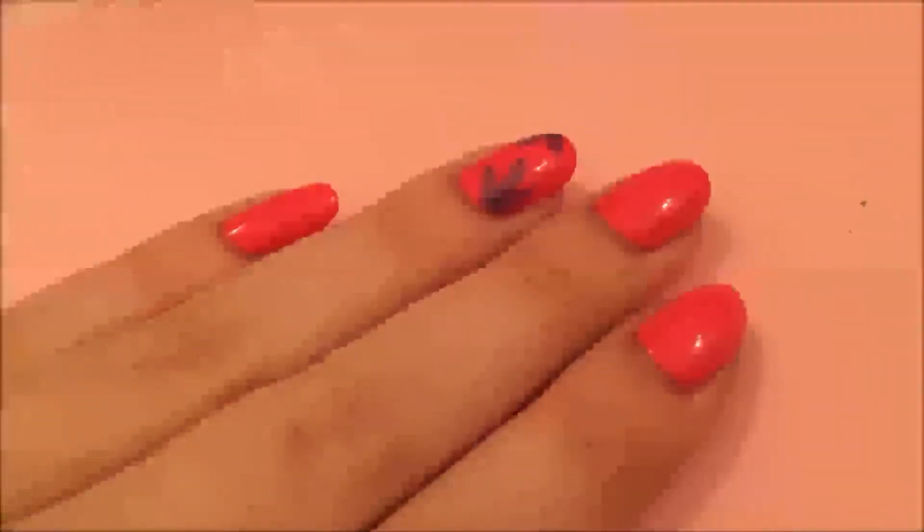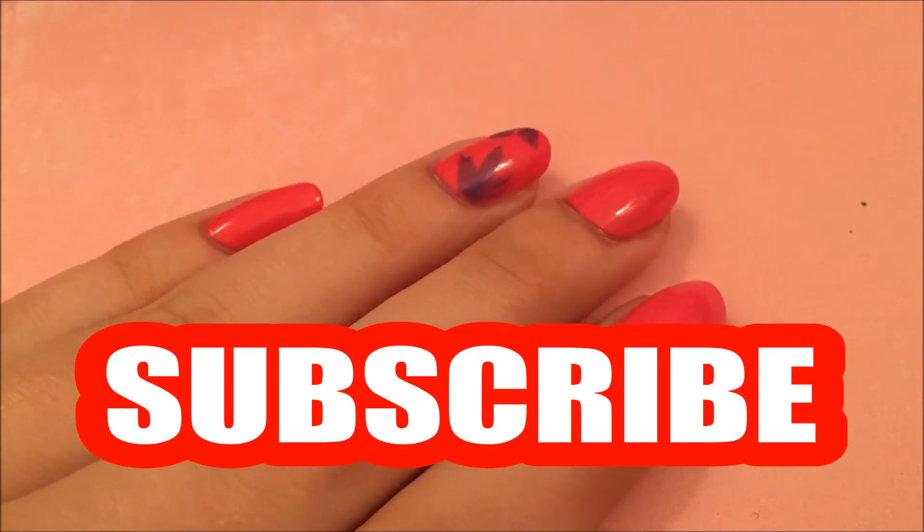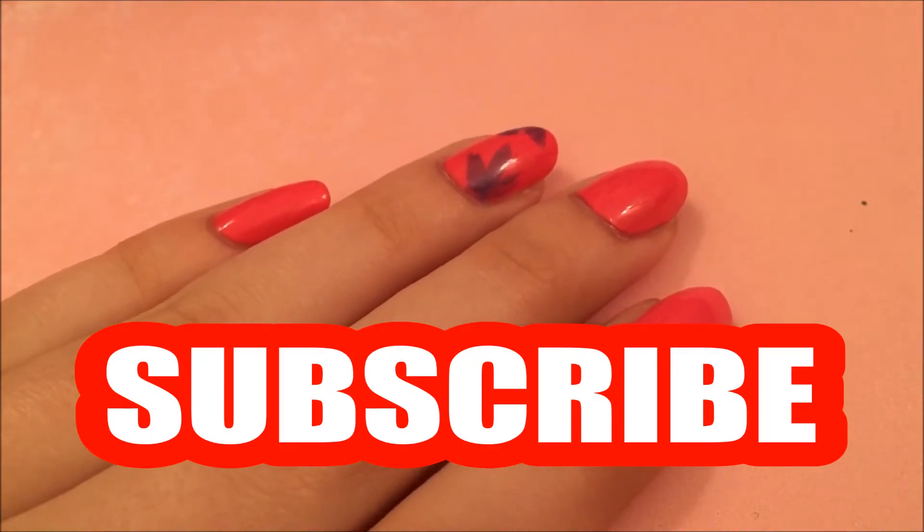Hey everyone! Welcome to 360 Nails TV, the official YouTube channel of 360nails.com. If you're new here, be sure you hit that subscribe button and the bell for two new videos every week.